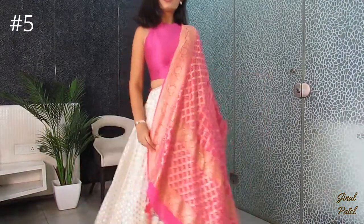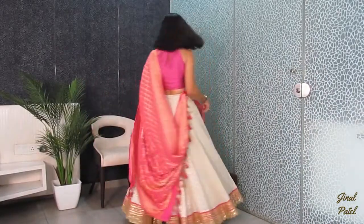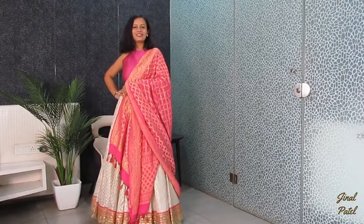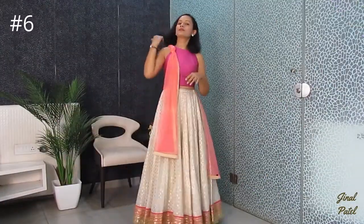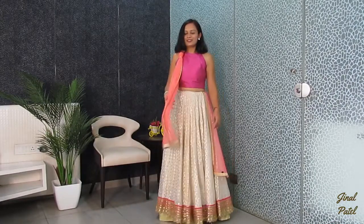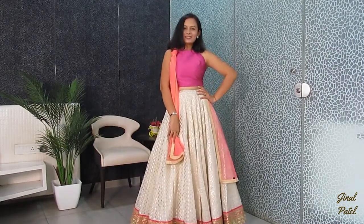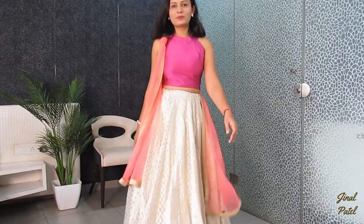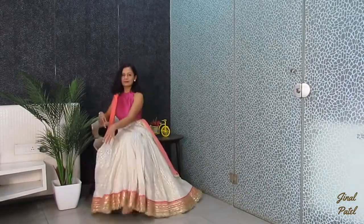In the next style, I have worn the dupatta effortlessly and simply. I have wrapped it simply like this, and I haven't made pleats on the side because the pleats are very small and very thick. So I put a knot — this was the base — and on the side I have tucked it into a corner.